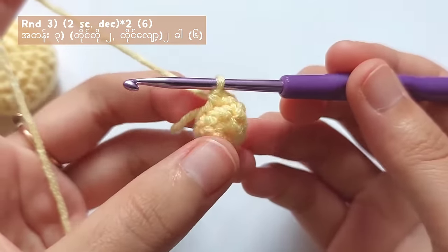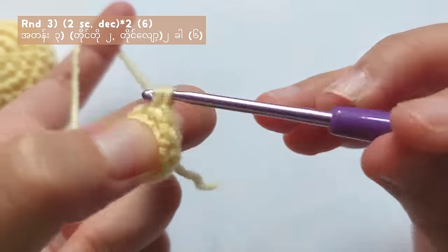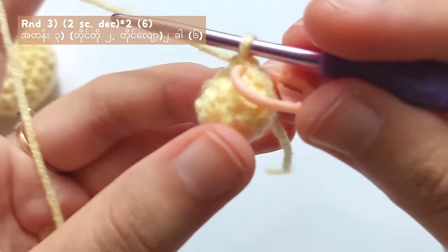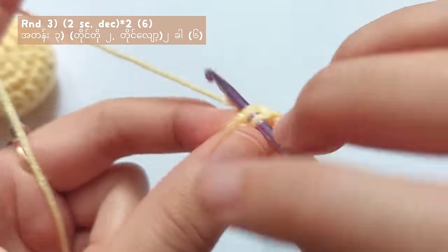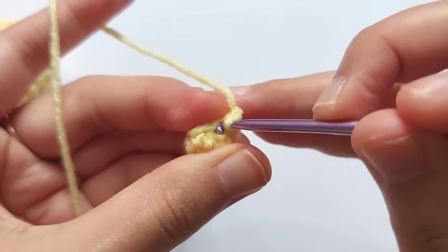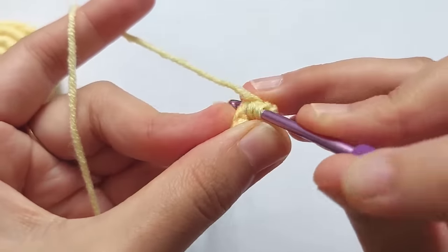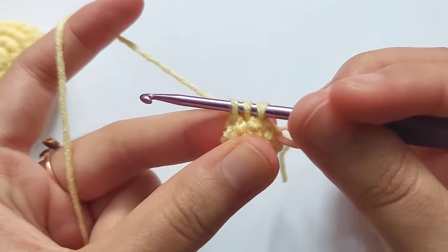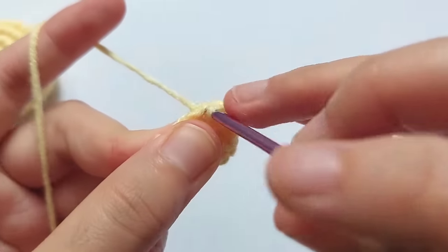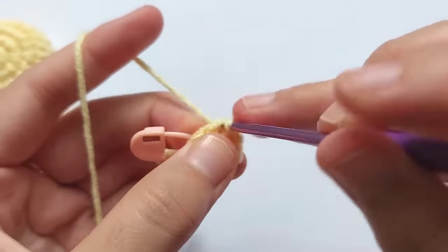For round 3, make single crochets in the next two stitches — one single crochet, and then another single crochet into the next stitch. And then after that, we will make a decrease stitch. To make a decrease stitch, insert your hook into the next stitch, pull the yarn, then insert your hook into the next stitch again, pull the yarn — you got three loops. Yarn over and pull through all three loops, and you got one decrease stitch. And then make single crochets in the next two stitches, and lastly, make a decrease stitch.